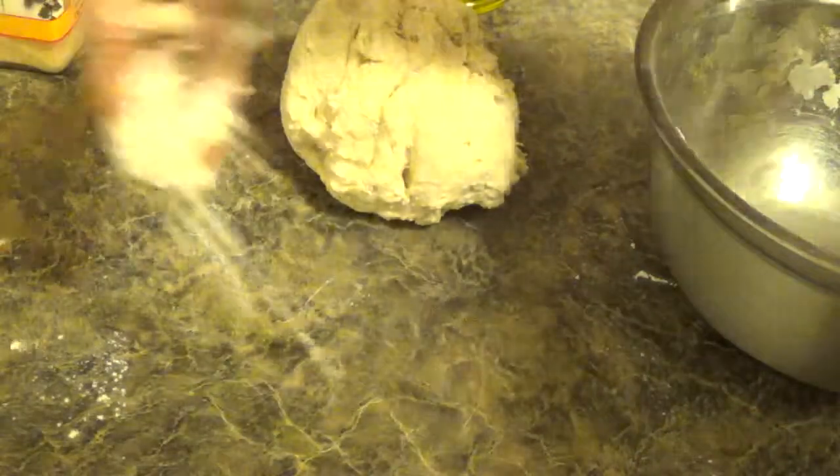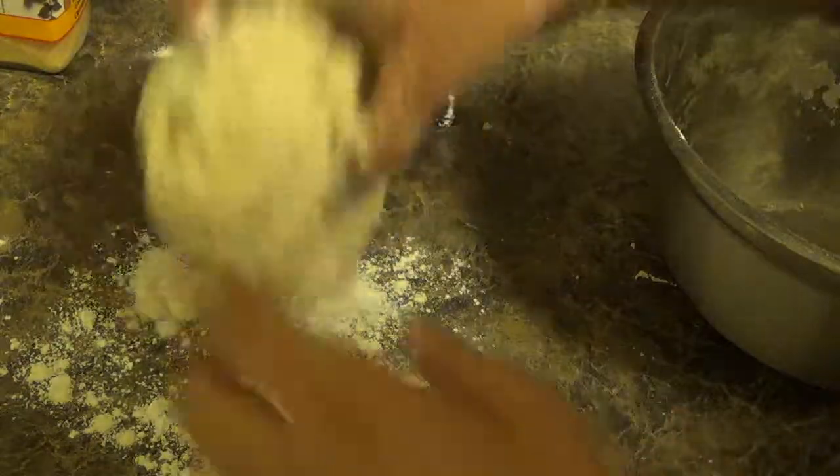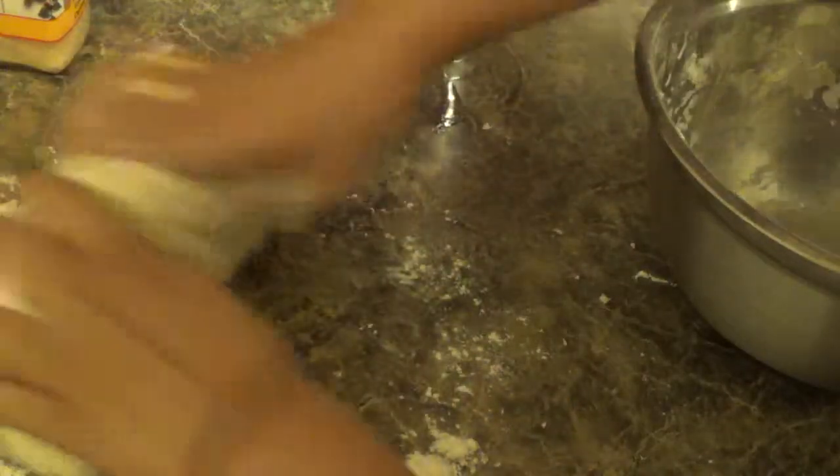Add a little bit of oil and mix it. Bring the dough together, put some flour, and knead it for 10 to 15 minutes.